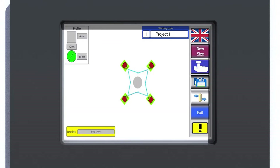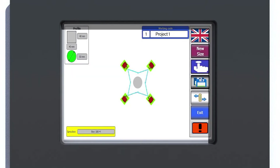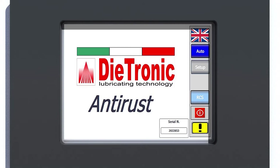A three-level password protection ensures better machine management and preserves its functionality. The diagnostic system can provide a summary of real-time alarms and warnings, as well as access to the history of all previous warnings and alarms from the machine activation onwards.